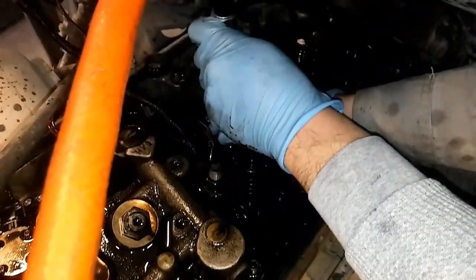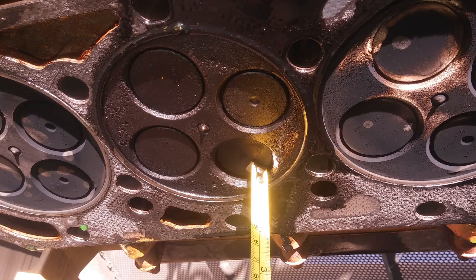Now when you remove the head — at least on this engine — this is what you're going to find: the valve will have recessed further into the head, and this is the cause of the bad cylinder, not the injector.